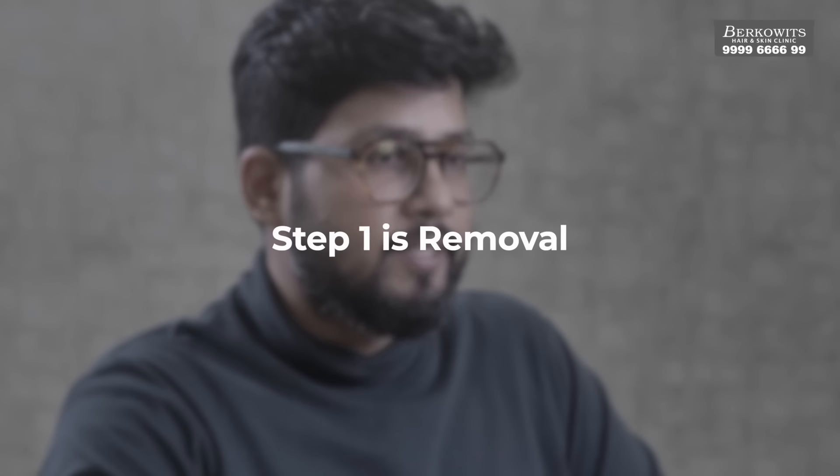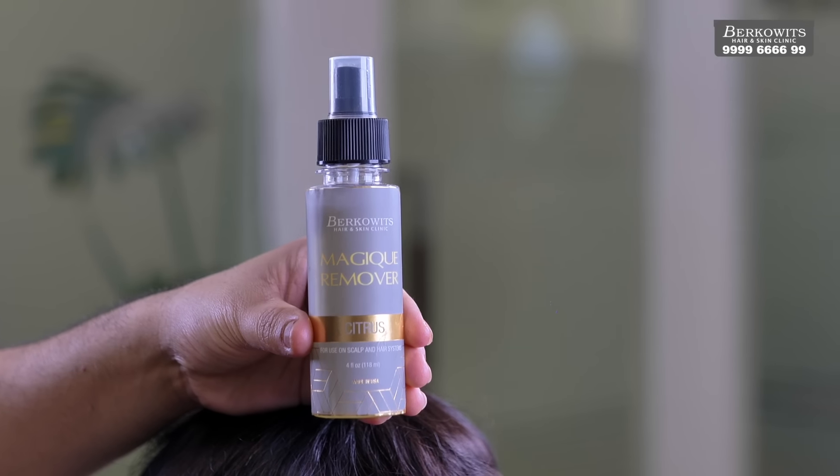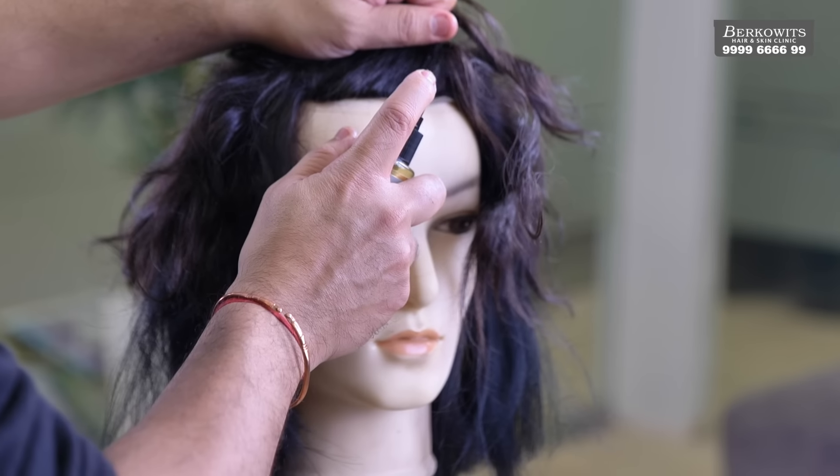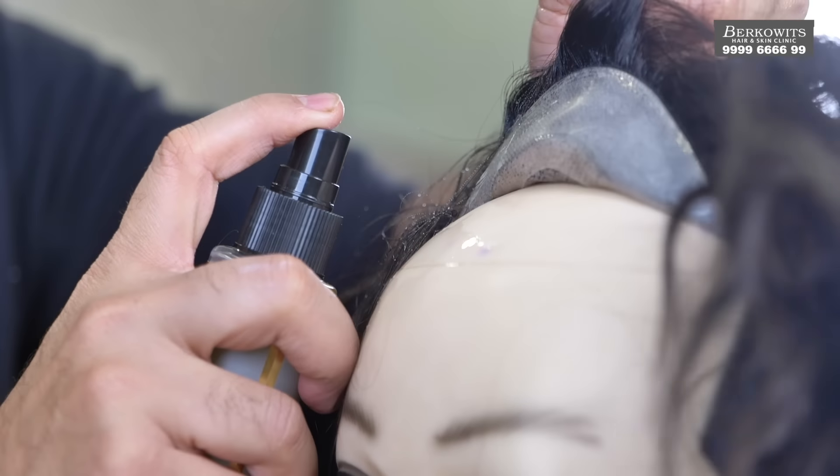We will cover the process in detail. This can be divided into 3 steps: removal, cleaning, and attachment. Step 1 is removal. Since the hair system is already attached to your scalp, you will need to spray C22 on the edges to take it off. We will start from the front and gently pull your hair system so it comes off slightly. Now spray C22 on the existing tape or glue to make it loose. Repeat this process till you can completely remove your hair system.